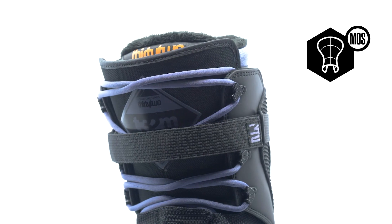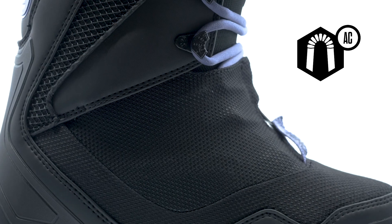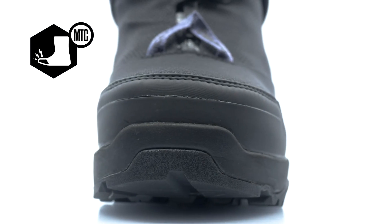A 3D molded tongue helps to provide an even flex throughout the boot, while the articulated cuff helps to eliminate shell distortion, and a molded toe cap for rugged reinforcement to the boot shell.